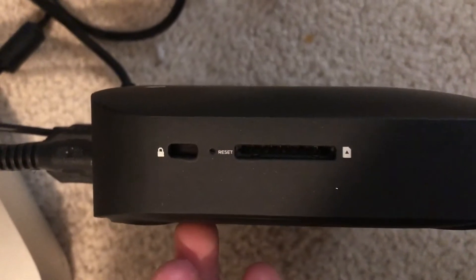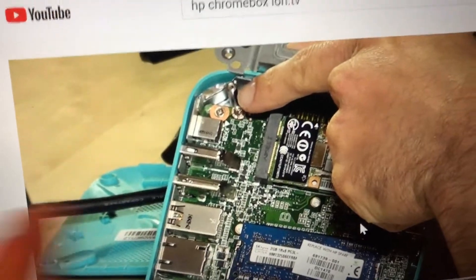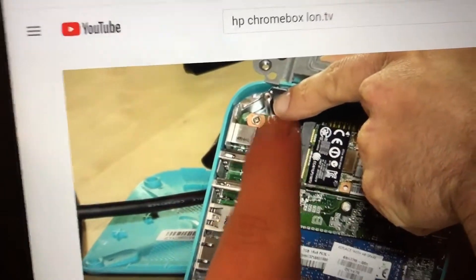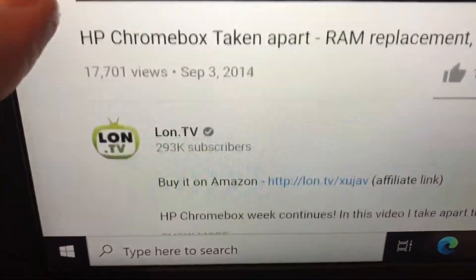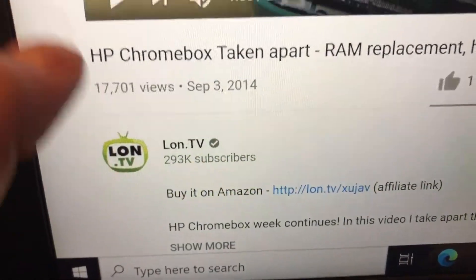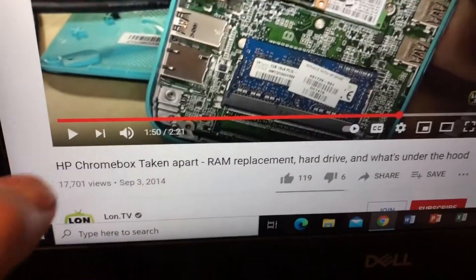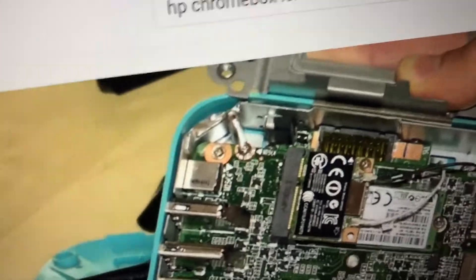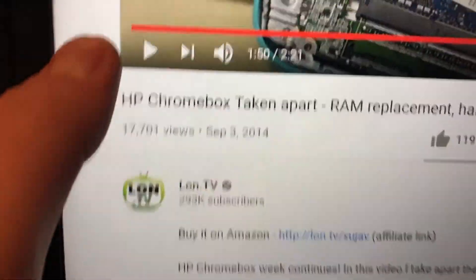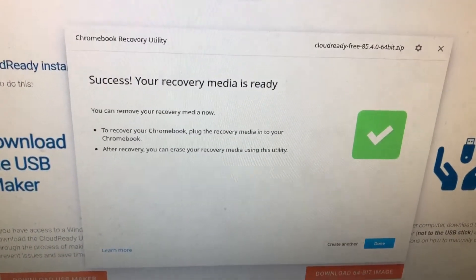That's how the method works. I know where the write protection is — it's right over there. That guy from lon.tv showed me where the write protection is. This screw right over there is the write protection. Thanks, lon.tv! And yes, this is the HP Chromebox. The recovery media is officially ready, so now I get to shut down my computer.